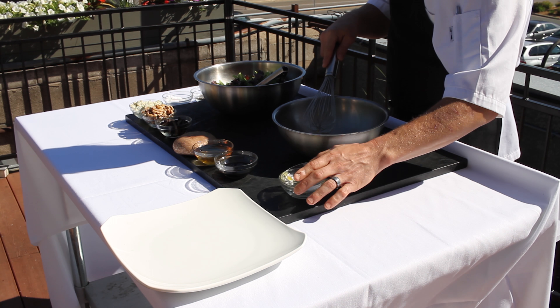Now I've whisked this, and if you can see it, it's almost a little frothy. The egg and the vinegar are actually thickening it. What I'm going to do then is grab my oil and just slowly drizzle that in to make a nice emulsified vinaigrette.